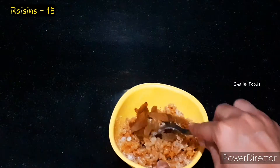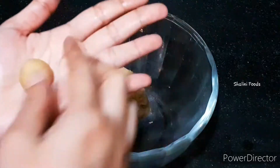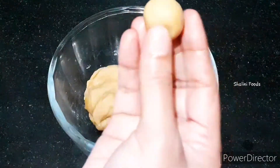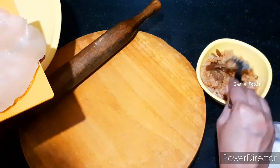Now add 15 raisins and mix well. Make small doughs as shown in the video and prepare gujias. For the first gujia, I use the mold.